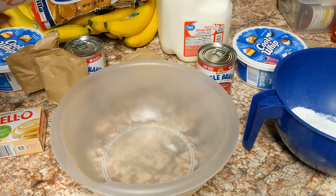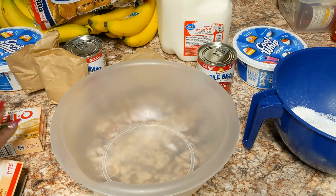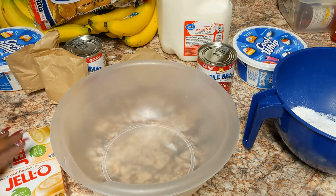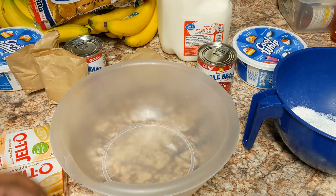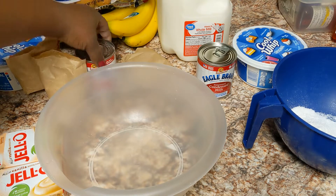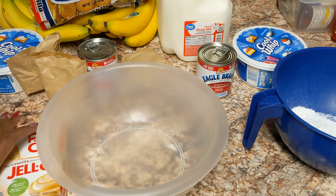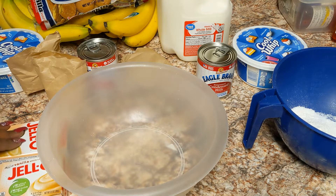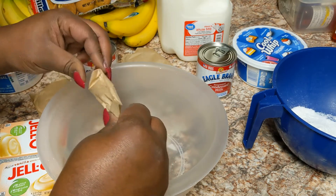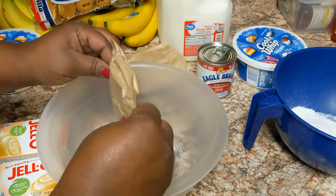I'm fixing to mix up my Jello pudding. The box directions say two cups of cold milk per box, so for two boxes that's four cups. You can do it that way and it tastes great, but it'll be a little thinner. If you take away some milk it'll be thicker, which is what I'm doing since I'm also using the Eagle Brand condensed milk and the Cool Whip.